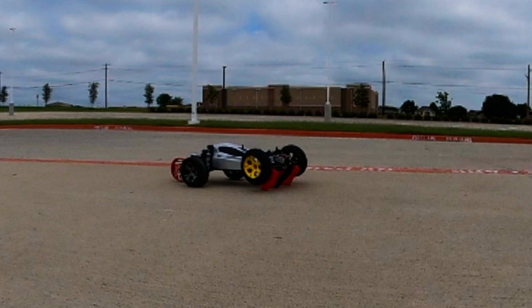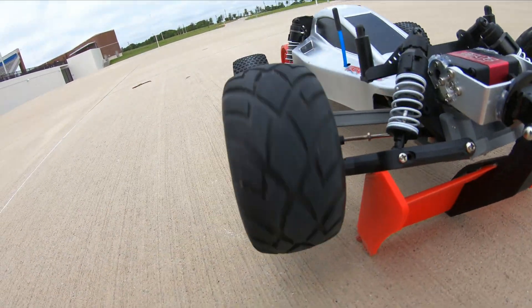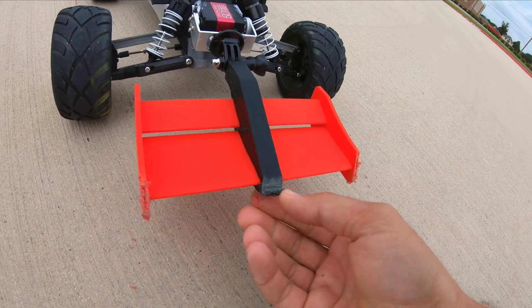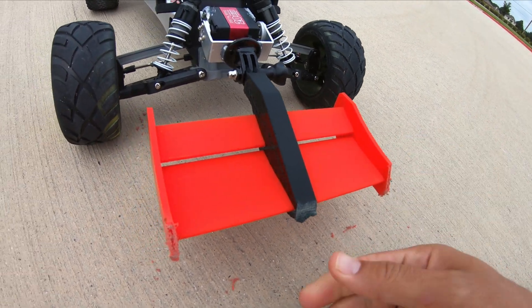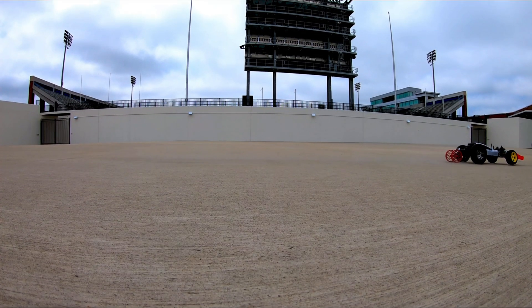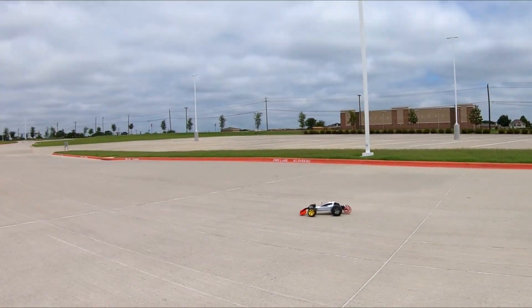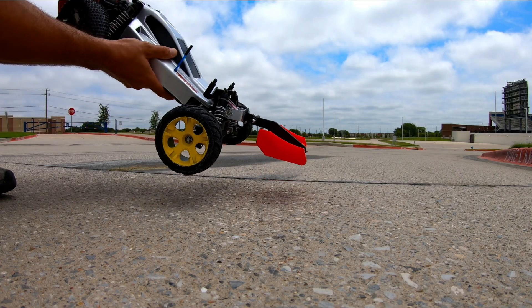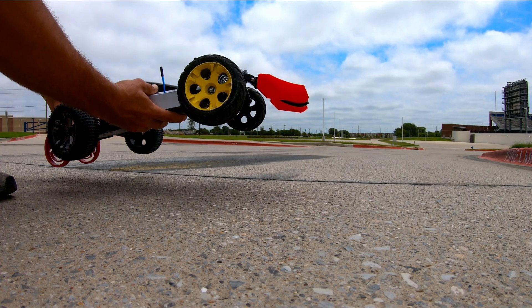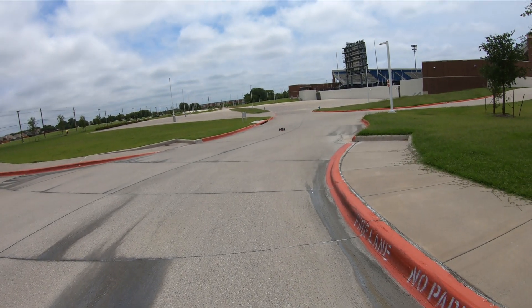Right out of the gate I forgot to tighten the front wing again. Luckily it didn't do much damage — it just scraped it up a little bit, so I simply flattened it out, cleaned it up, and tightened it down. With a quick function check of the front wing to make sure it's working, I was ready to go for a full grip of throttle.